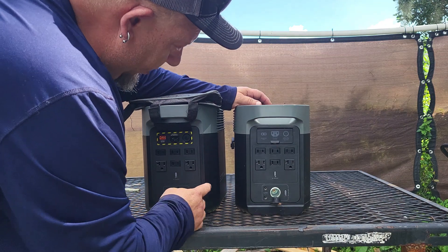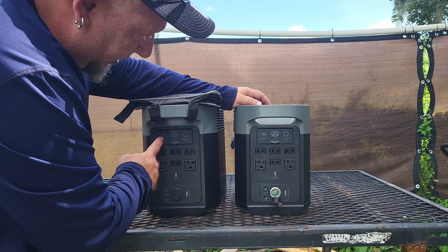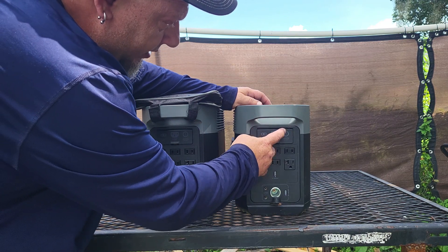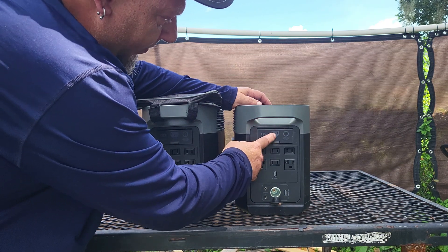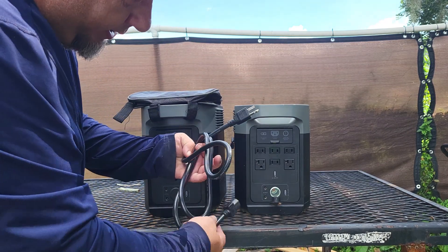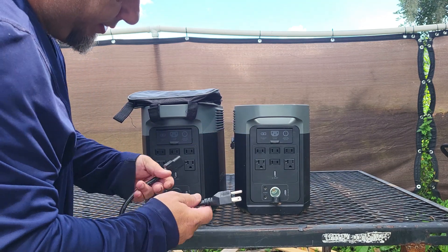Once you're at 100% on both, all you have to do is turn them around. When you turn them around there's a little door on the back side — this is where your charging station gets its power from. You can plug it into solar panels, you can plug it into the cigarette adapter in your car's 12-volt system, or you can plug it into house power using the cord that it comes with. Now here's where we get fun — I want to link these two together.